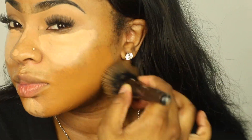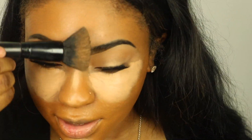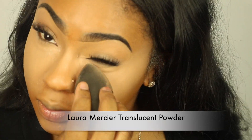For foundation I'm keeping it drugstore — I've been trying to use drugstore products lately to get rid of some of my foundations. I'm using my Maybelline Matte and Poreless foundation, putting that in all of my warm areas aside from my highlighted areas. You want to make sure you blend out your concealer very well, especially when doing a natural everyday look, because you don't want any lines of demarcation.